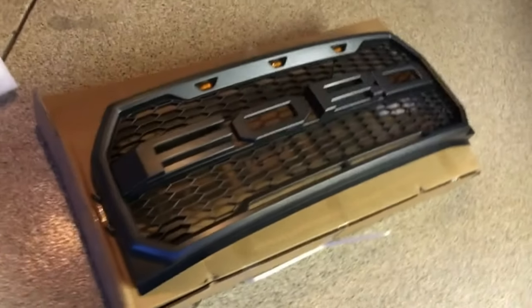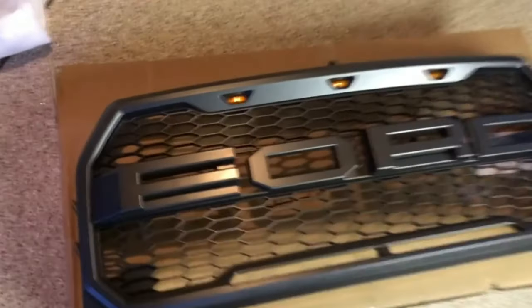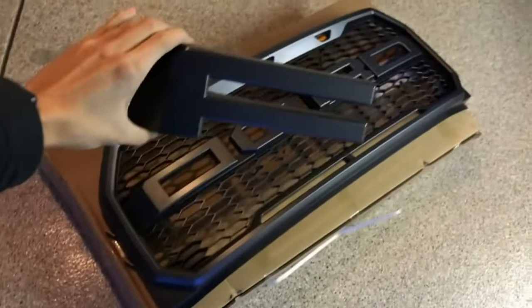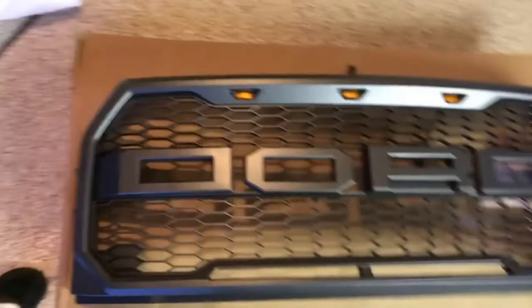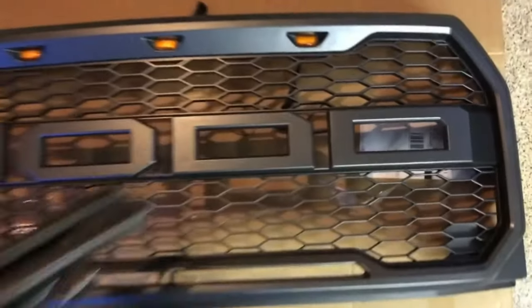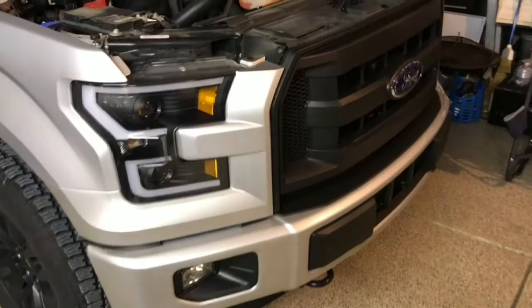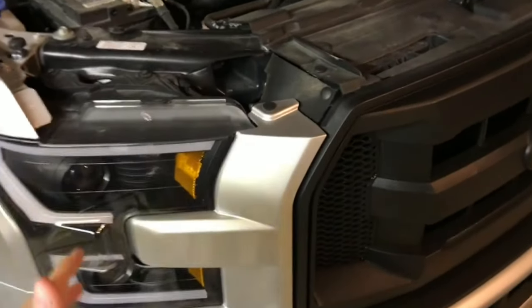BAM, check it out! It finally came in — had some issues with the shipping, but it's here. Today we're going to be installing the Ford Raptor grill as well as the letters, because if not it just says like D-O-D-D, and we don't want that. So let's get right into it.